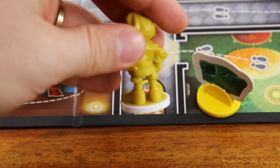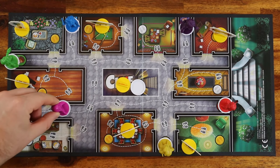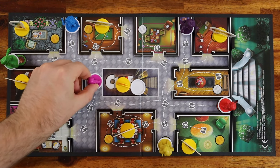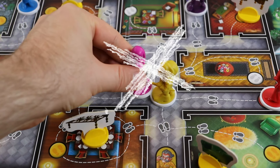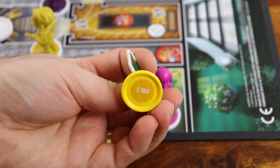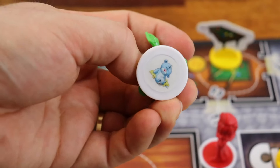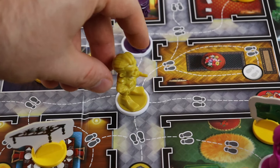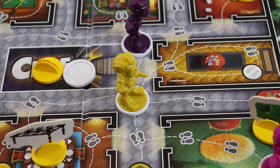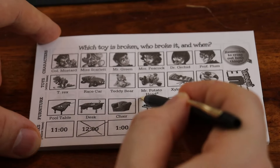If you roll yellow, secretly peek under any furniture token. If you roll white, secretly peek under any character pawn. And if you roll a number, move your character up to that number of spaces. When you move, you cannot land on other characters' pawns, nor end your move on the space where you started. If you land on a yellow footprint, secretly peek under the furniture token in the room. If you land on a white footprint, secretly peek under any character pawn. And if you land on a black footprint, nothing happens.